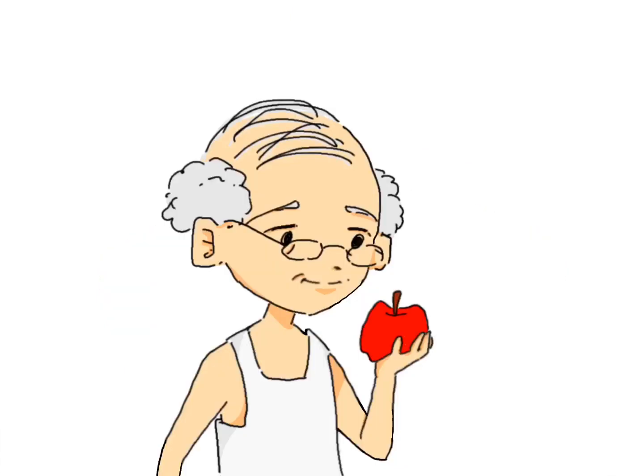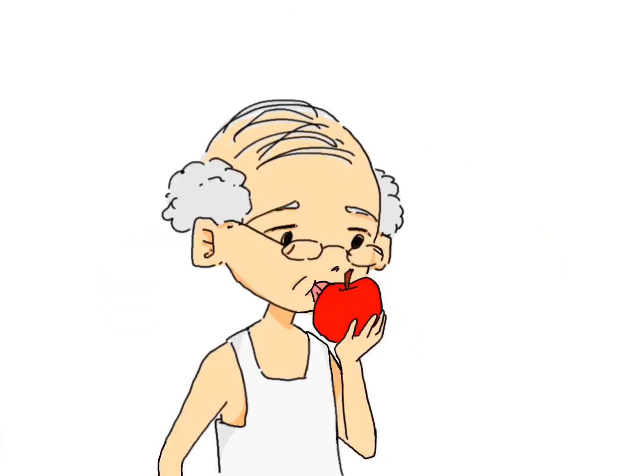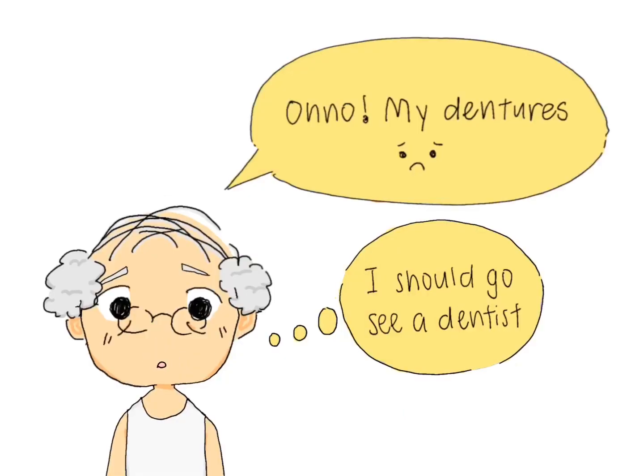Oh! Apples! Oh no! My dentures! I should go see a dentist!